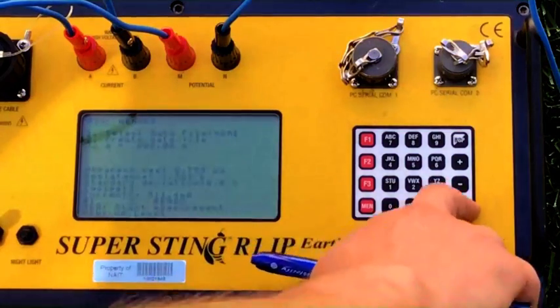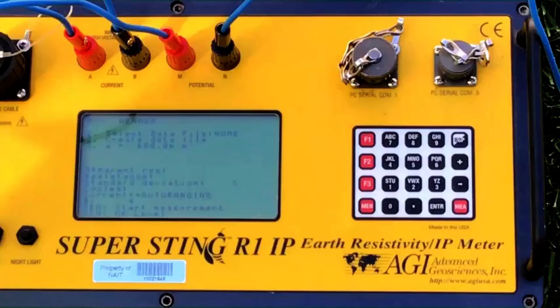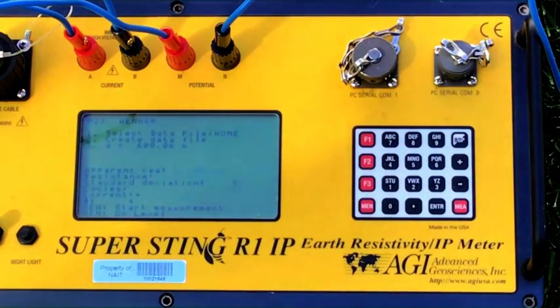Let's go ahead and take another reading — just hit MEA. Good readings look the same, very similar, 0% standard deviation. Apparent resistivity 8.746, resistance 2.320 ohms, and the current 519.3 milliamps.